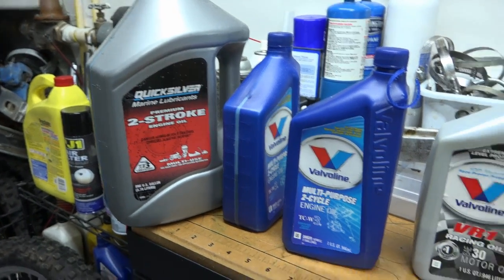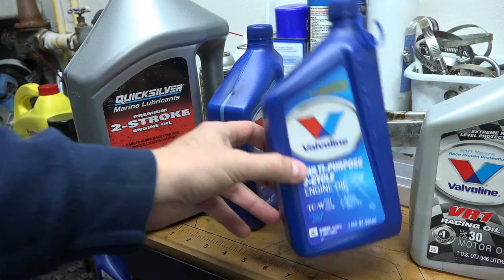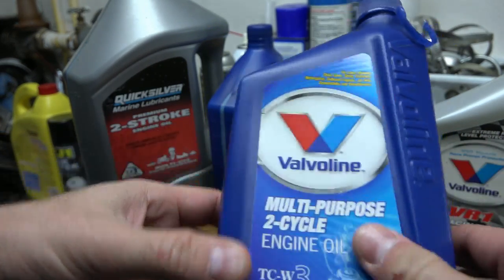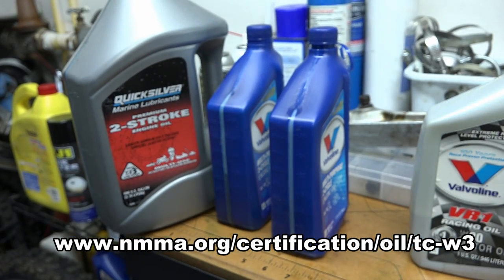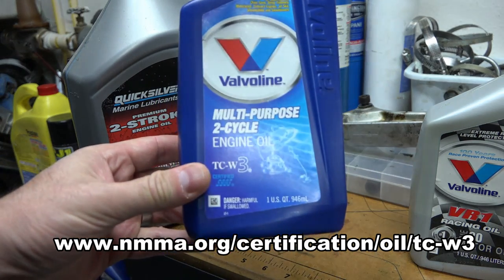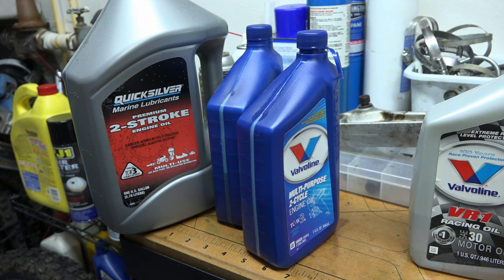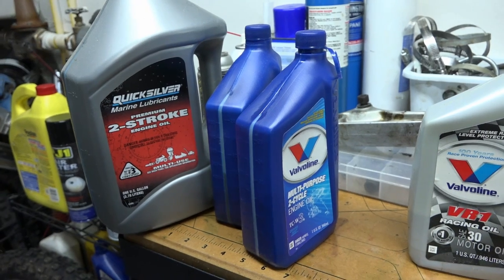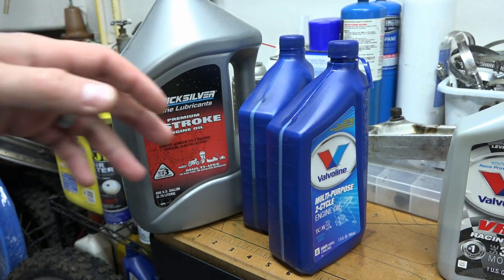Let's talk about what oils I use and why. As you can see, we have Valvoline here — I like Valvoline, so I usually use it. As long as it says TCW3 certified on it, that's what I use. TCW3 is the only standard certification for two-stroke oils. To get that label, your oil has to go through a series of tests — running certain size engines for 72 hours at set RPM, then inspecting the components.